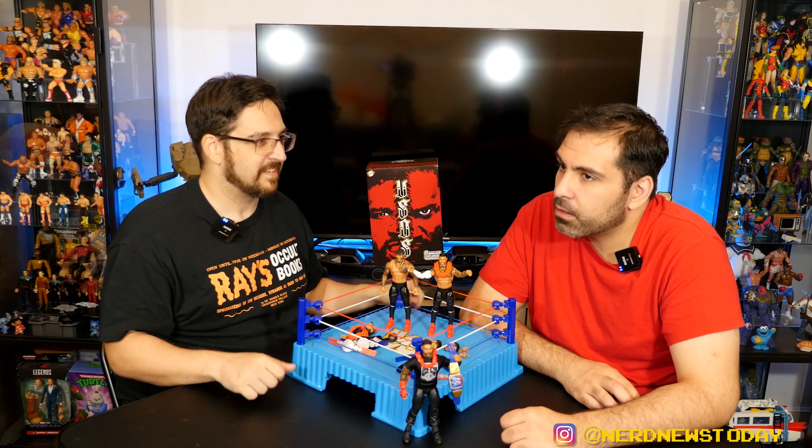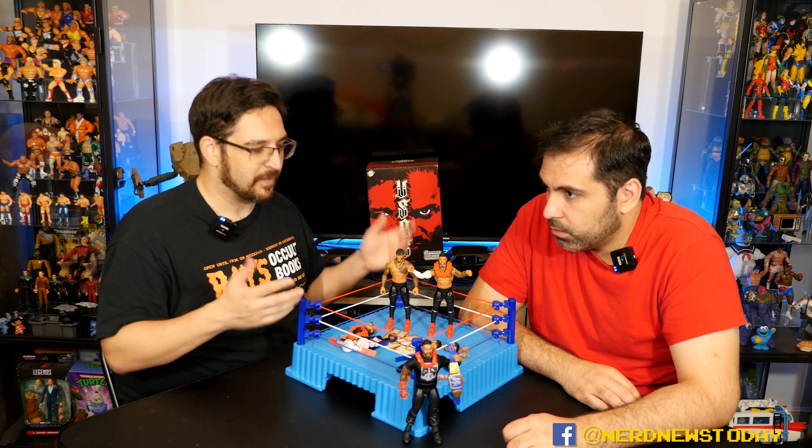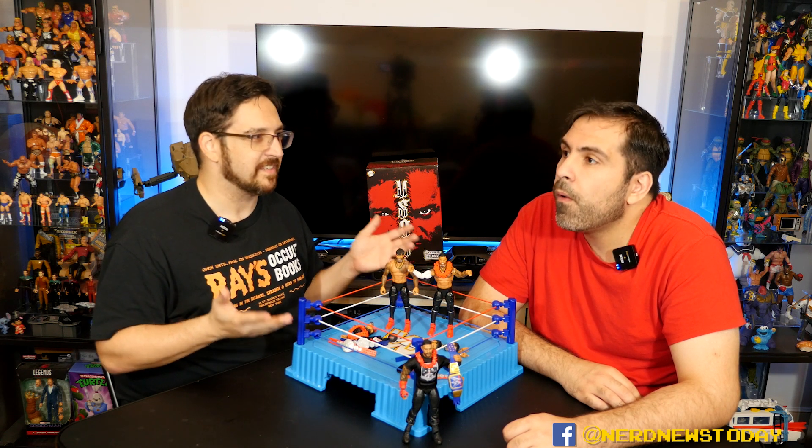I wish there was a little more body diversity in these toys. After this many years, Mattel could get a few new molds out. We've seen the same molds again and again. But they are a toy company — a business — and if reusing molds works, it makes financial sense. You can compare it to Jakks who used the same four molds for their entire line.